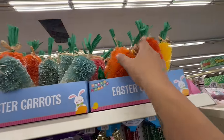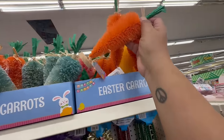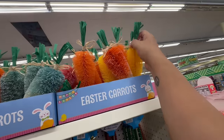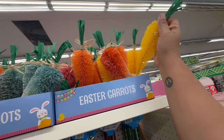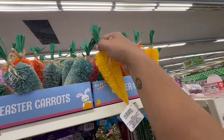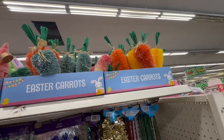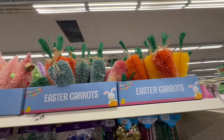They brought back the carrots — they have little stands too! Oh my god, I didn't get to buy these last year because I was living in a hotel. This year I'm making up for it — these are $1.25. I am so excited we finally got Dollar Tree Plus!